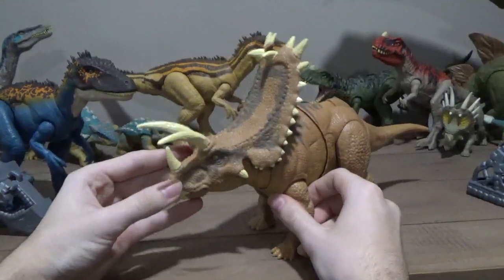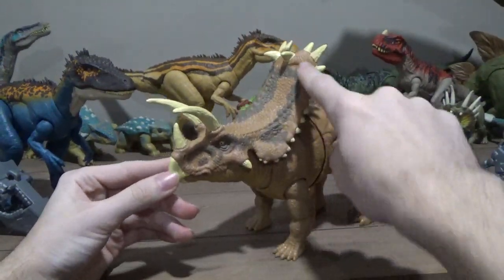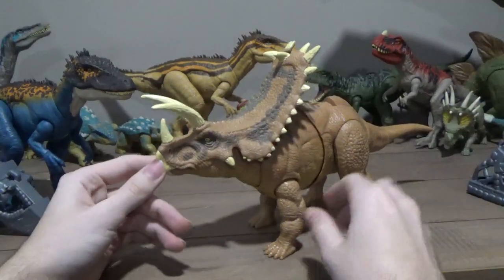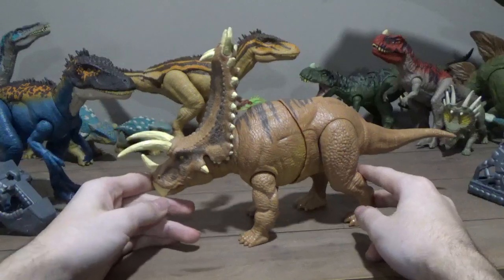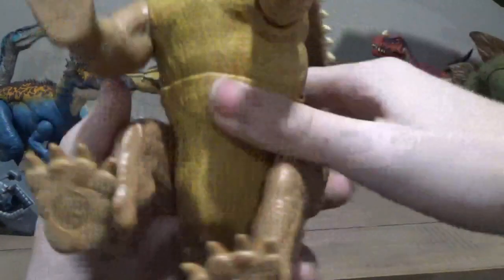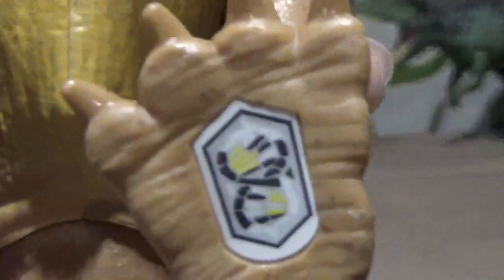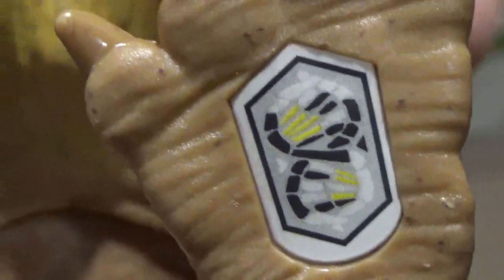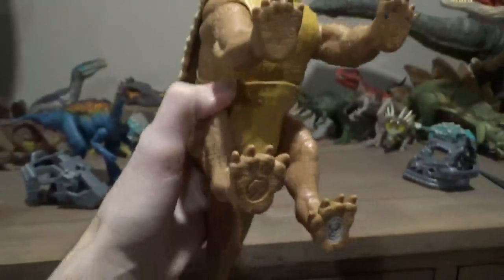The tail is a decent length for a ceratopsian — I like that. And I like that they did stripes on the back too, so the body's not fully empty, and there's light paint on the bottom as well. This is a premium figure — Mattel fully went all out on it. Loving the highlights on the head too. The eyes and parts of the frill are highlighted by a darker color, which I absolutely love — it really makes the figure stand out more. Let's grab the scan code before I forget — you can pause the video to grab that.